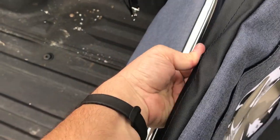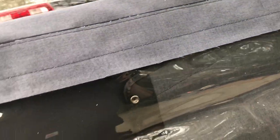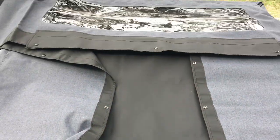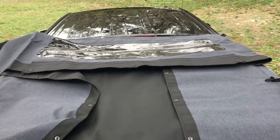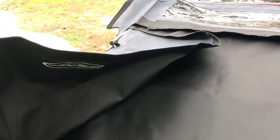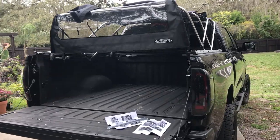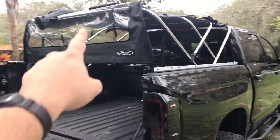Once you've got it all snapped you can test it by rolling it up. It goes up nicely. I'm only on my iPhone here so bear with the camera angle, but it's going together nicely.